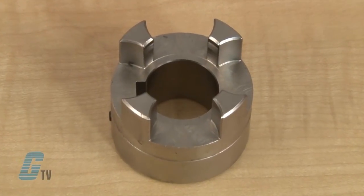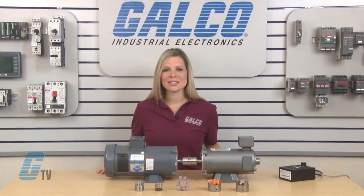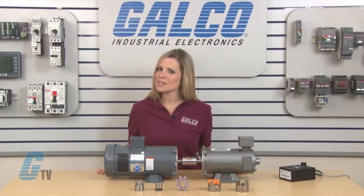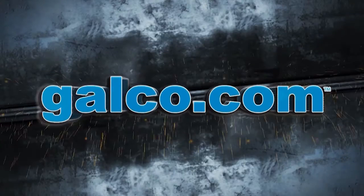Couplings are also explosion protection rated and confirmed according to EU Directive 94.9 EC. KTR ROTEC series couplings, along with thousands of other products and services, are available at galco.com. Thank you!